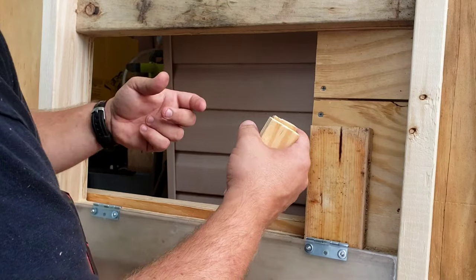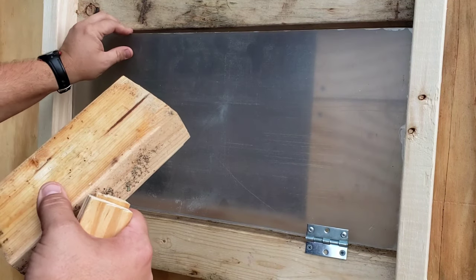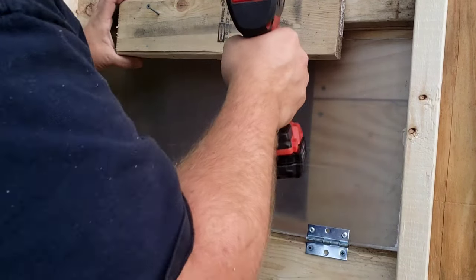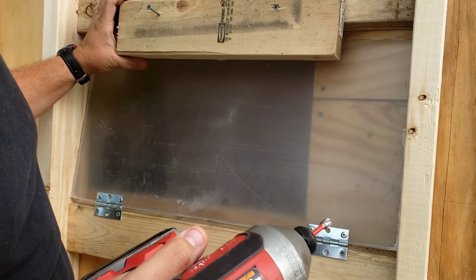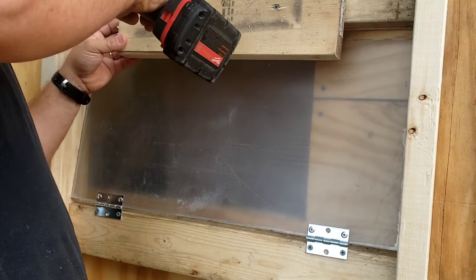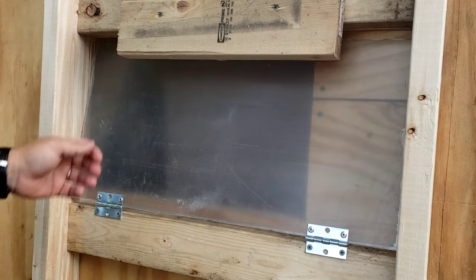I'll bring you back in a little bit and show you how he finishes the inside of it and we'll go over that as well. Give me just a second and we'll get the rest of this completely squared away. I put a few pieces of 2x4 in here to basically keep that window from pushing back out too far — I want it to stop when it hits the edge of that window.